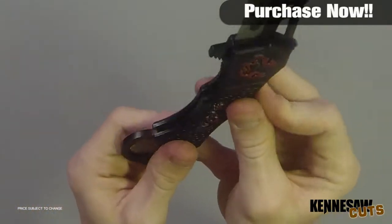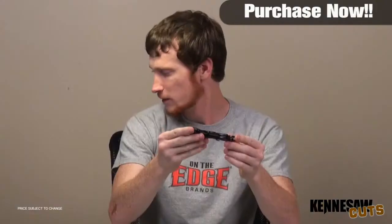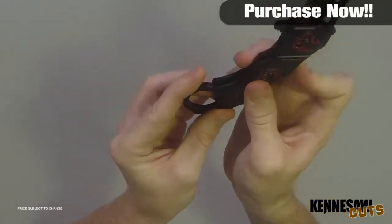Two and a half inch blade, five and a quarter inches closed, seven inches overall. Guys, this is a wicked wicked Karambit. It looks really intimidating, it looks awesome. It's got the loop down at the bottom for some extra grip if you need it, and this blade is just sick.